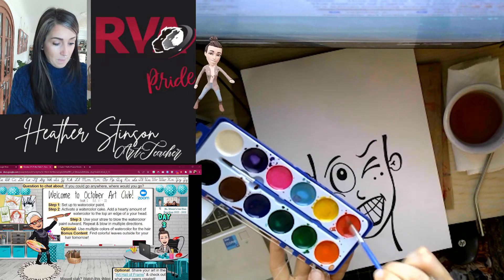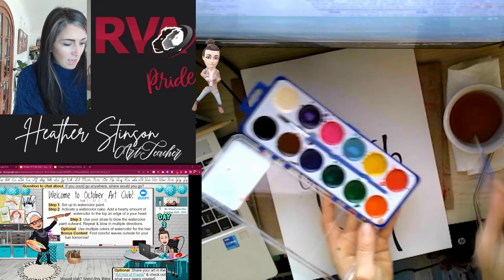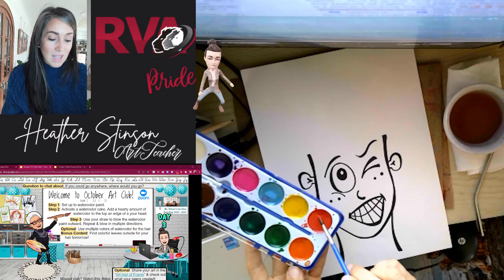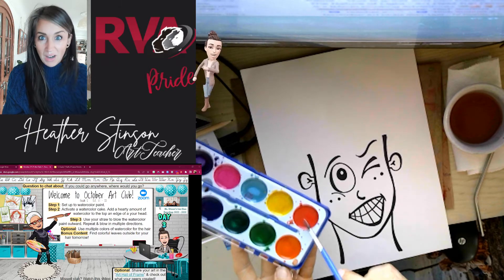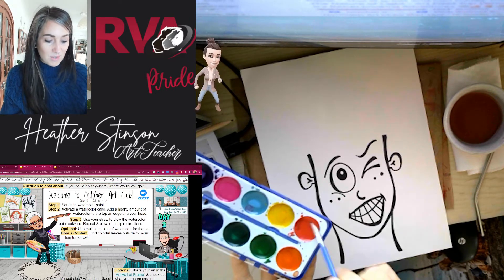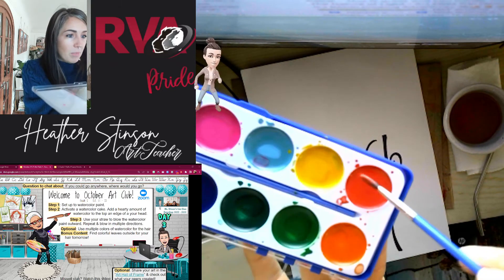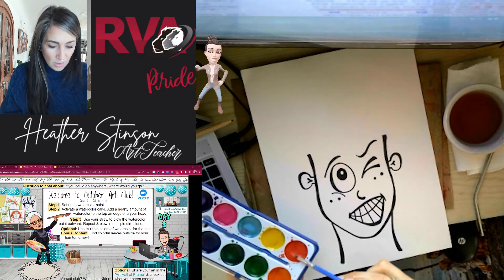I also want to make sure — I'm noticing it's still a little bit more almost jelly-like than watery — and I want to make sure it is quite watery. As you are about to experience, once we get going with this portion of the project, if our watercolor is too thick, it makes us push really hard with our breath through the straw, which can make us get a little bit dizzy. We don't want that, so definitely make sure that your watercolor is watery enough, but yet highly pigmented from stirring. Once I can pick up my brush and see that there is a good amount of color on there, I know that it's ready to go.